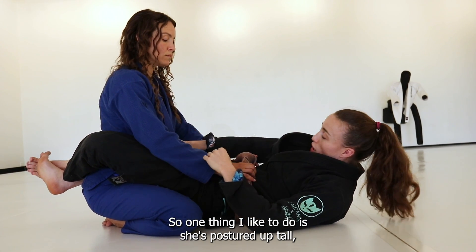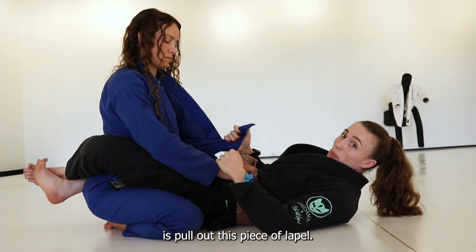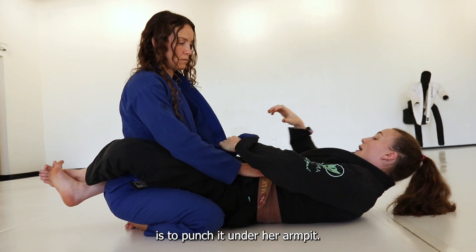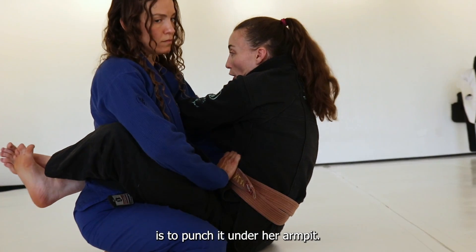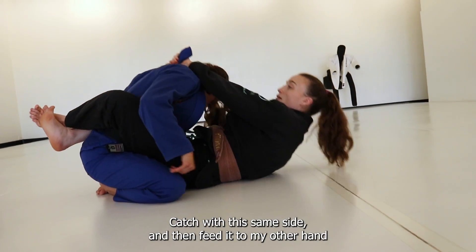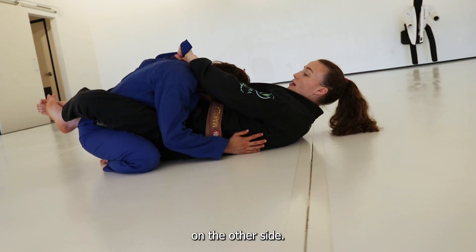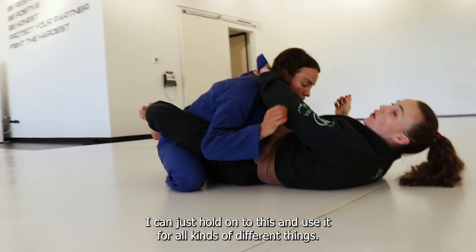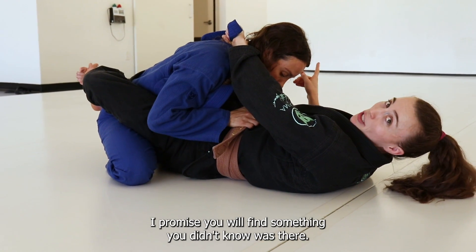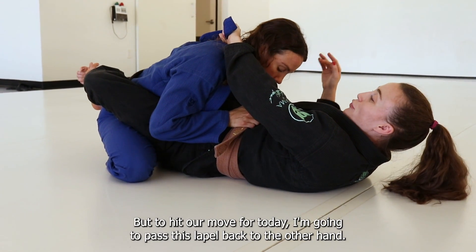One thing I like to do if she's postured up tall is pull out this piece of lapel. There are a lot of different things I can do here, but one that I really like is to punch it under her armpit, catch with this same side, and then feed it to my other hand on the other side. I can hold on to this and use it for all kinds of different things — play with this in your training and I promise you will find something you didn't know was there.